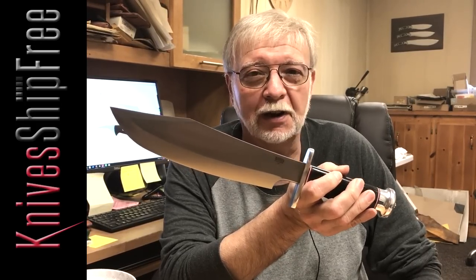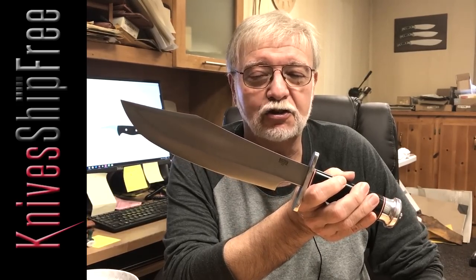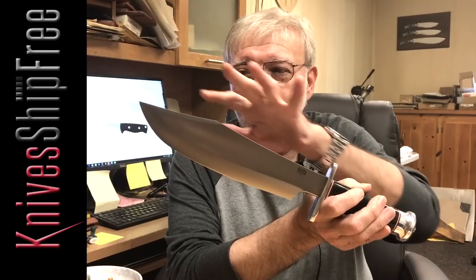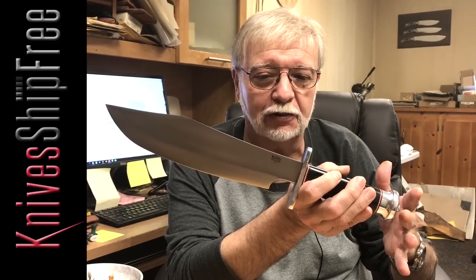Hi folks, Mike Stewart with Bark River Knives. This is the Shining Mountain Bowie. It's not for the faint of heart — it's a big knife. You're talking about a 10 and a half inch blade, so you're looking at about 15 or 15 and a half inches overall.